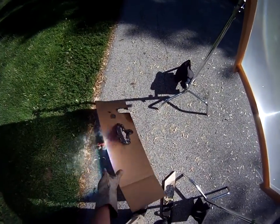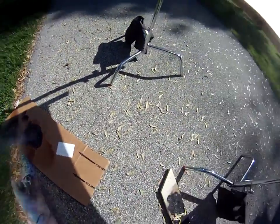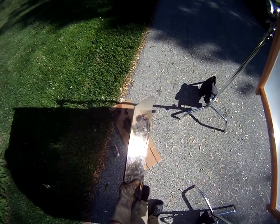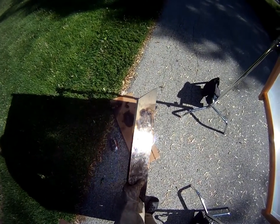Anyways, that's cardboard — you'd expect that to burn. Here are some maple leaves. Those pretty much just burst into flames right away.